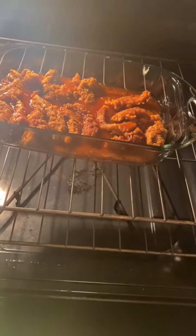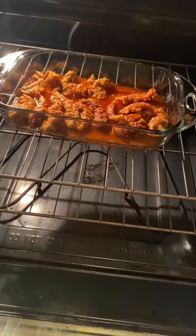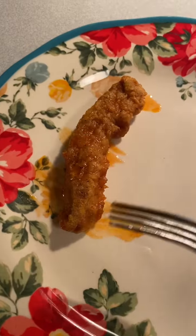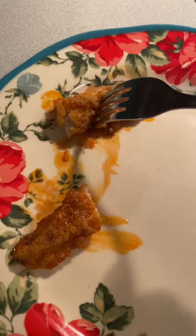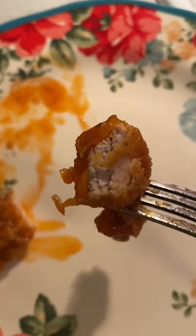Timer just went off, opening the oven, and buddy, they're smelling damn good. Just got the first one onto a plate. We're going to cut into it, see how it looks on the inside. And I'm telling you, the pheasant is looking done.